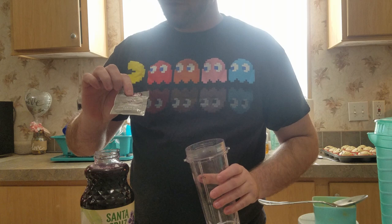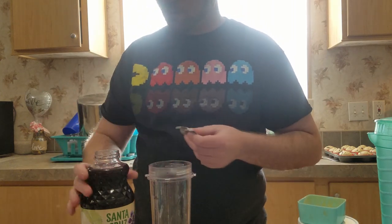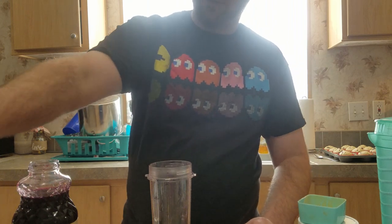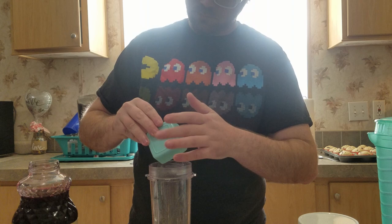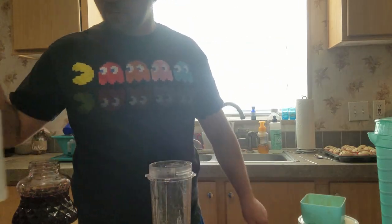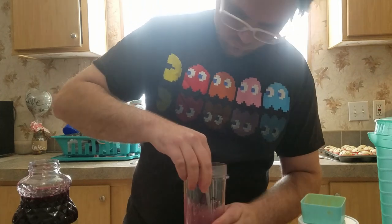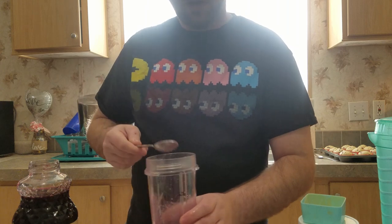The first thing we're going to do is rehydrate the yeast along with two and a half grams of GoFerm. I'm going to pour in the half pack of yeast I had left, add that in. I sanitized this one earlier. That's going to sit off to the side until we're done and ready to pitch.